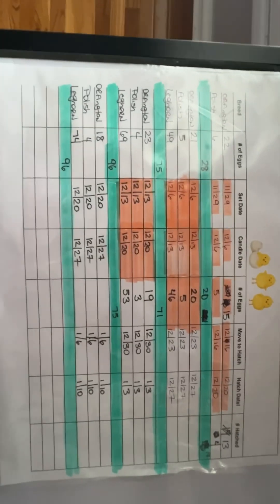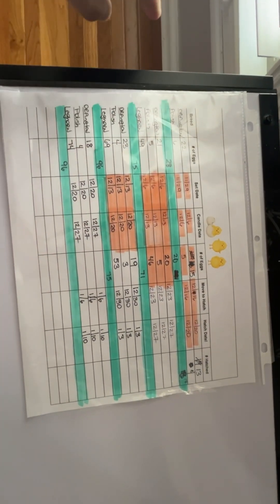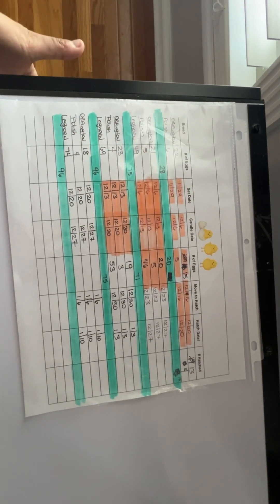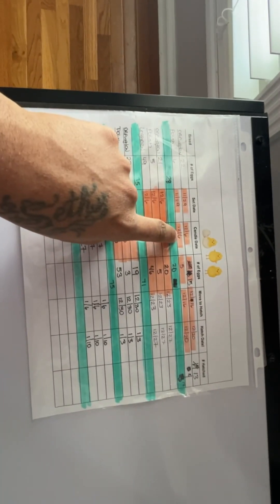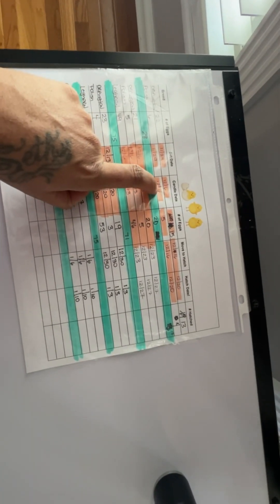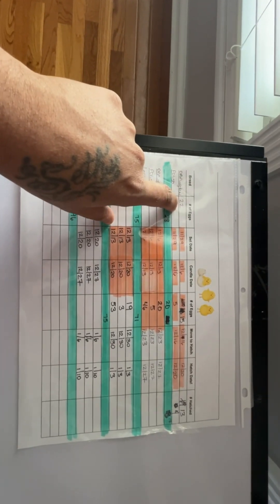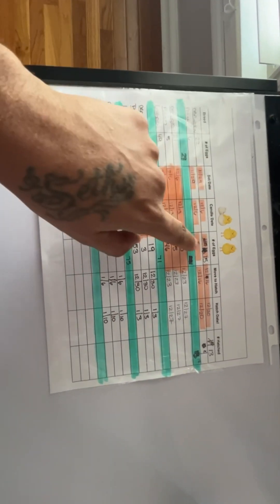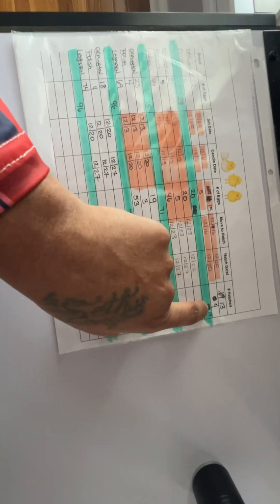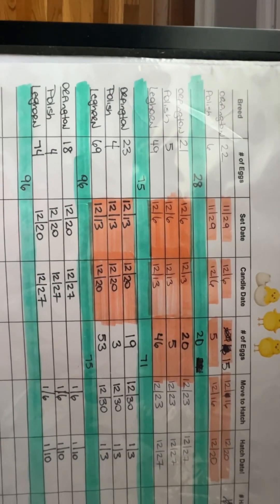I like to keep a little list. I'll zoom in so you can see that. I've got my breeds, the number of eggs I put in on the first Wednesday, my set date, and my candle date. When I candle my eggs, I take count again. For example, I started with 22 Buff Orpingtons and only 15 of them were good. I like to keep track of what I put in there, how many I lost, and how many actually hatched. I do that every week for all my babies.